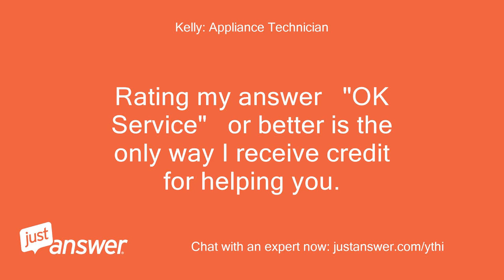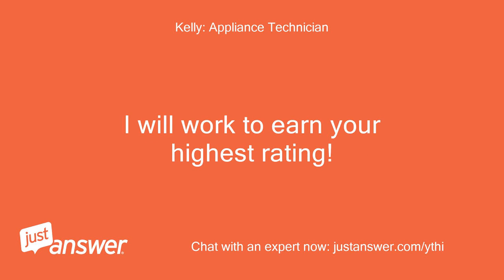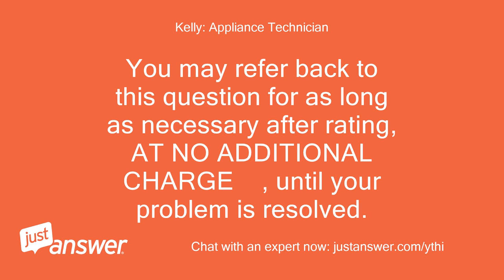Rating my answer 'okay,' 'service,' or better is the only way I receive credit for helping you. If you need additional help or clarification, please let me know. I will work to earn your highest rating. You may refer back to this question for as long as necessary after rating, at no additional charge, until your problem is resolved.